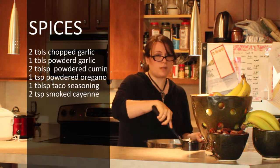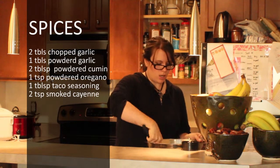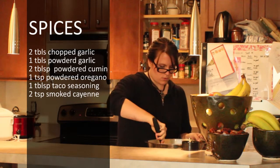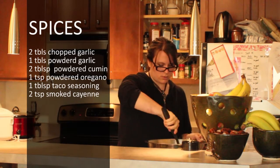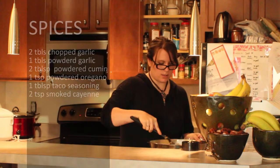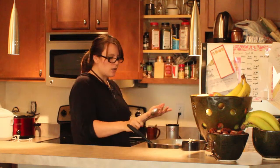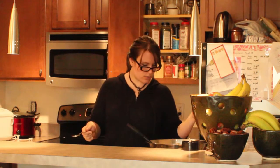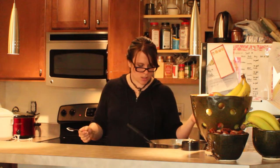Ground beef versus ground turkey — ground beef has a lot more flavor than the ground turkey, so you're going to have to flavor it. You're going to have to put a lot of seasoning in here. We're kind of going Mexican-y because we've got the beans. I could crack open an avocado, we could have beans — it could be like a fajita. I could do a fajita seasoning and have it like a fajita stuffed pepper. That could be good. Let's do that.